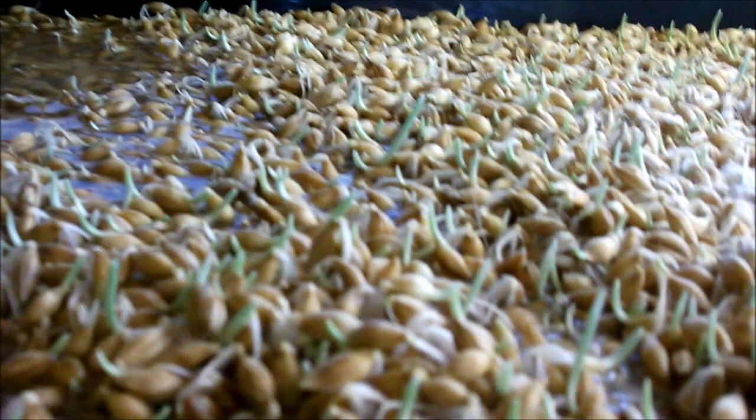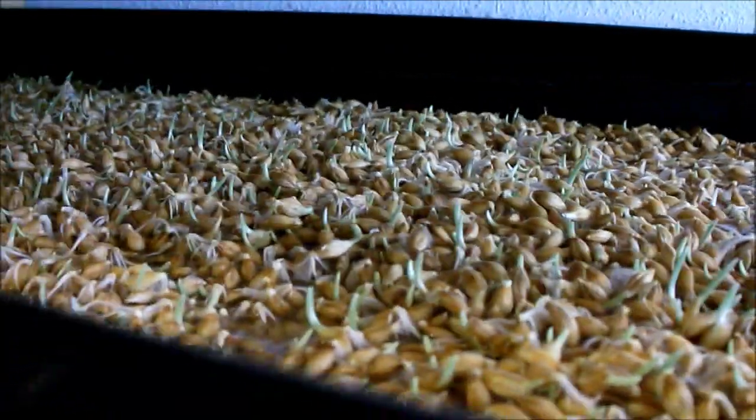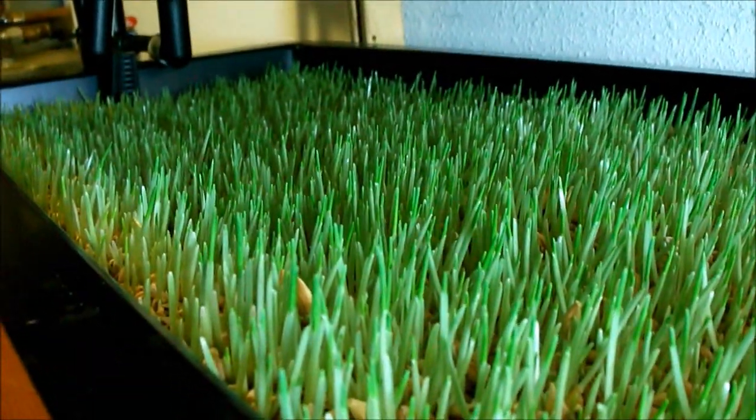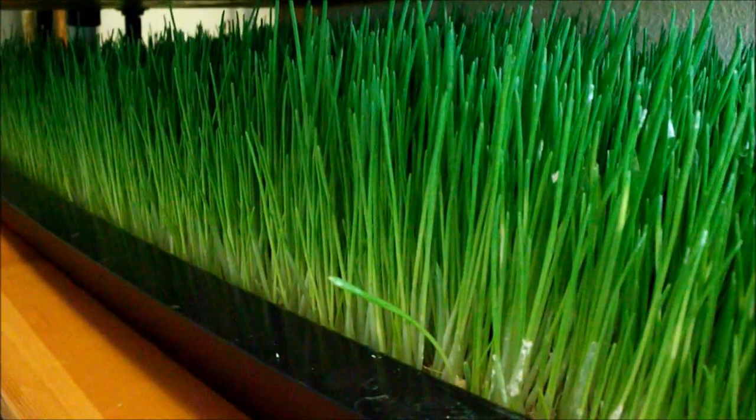Here is a day two tray — you can already see signs of life, little barley sprouts coming up. As it proceeds in its growth cycle it's going to start to look like this, filling up the tray a little greener, and then like this, a little taller. This tray is almost ready to go, and here's one that's even taller — it's starting to reach the top of the shelf, almost another day or so.